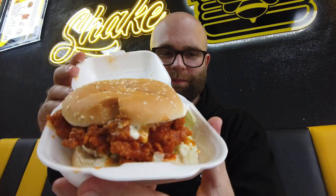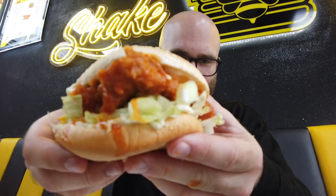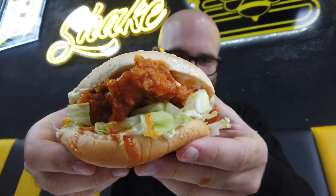Next up is this bad boy — that is a big, big fillet. Bit of a handful. Let me show that to the camera — the size of that!